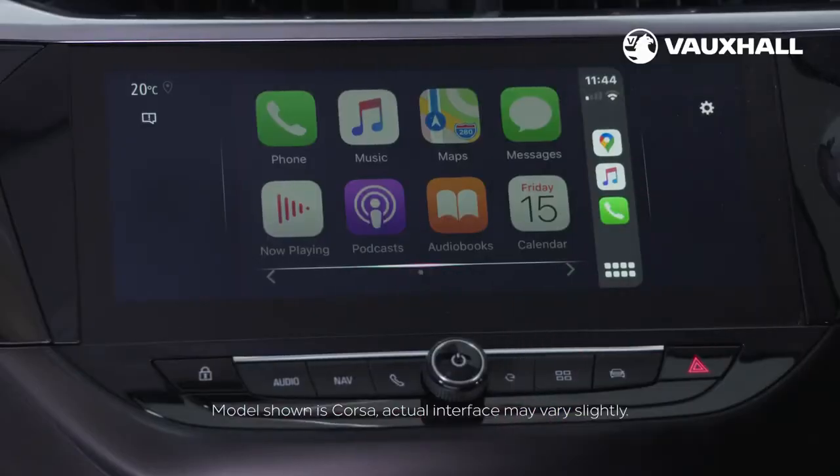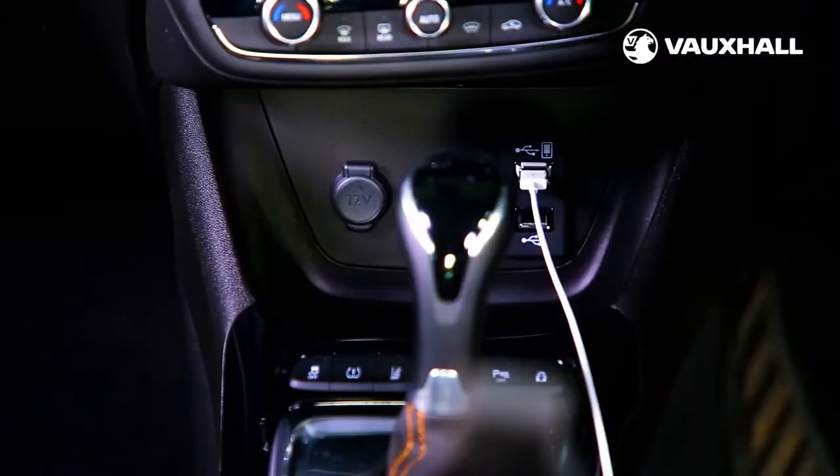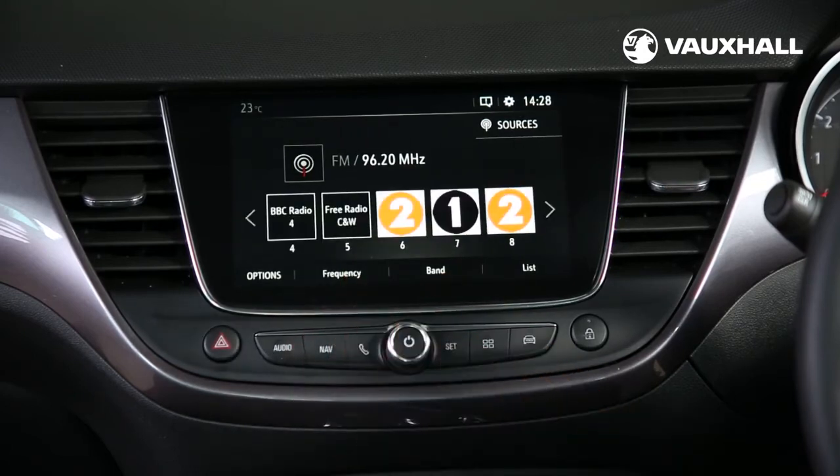To access Apple CarPlay or Android Auto just plug in the phone using a USB cable. You also control the DAB digital radio using the touchscreen. Save your favourite stations by selecting a radio station and then holding one of the numbers at the bottom of the screen.